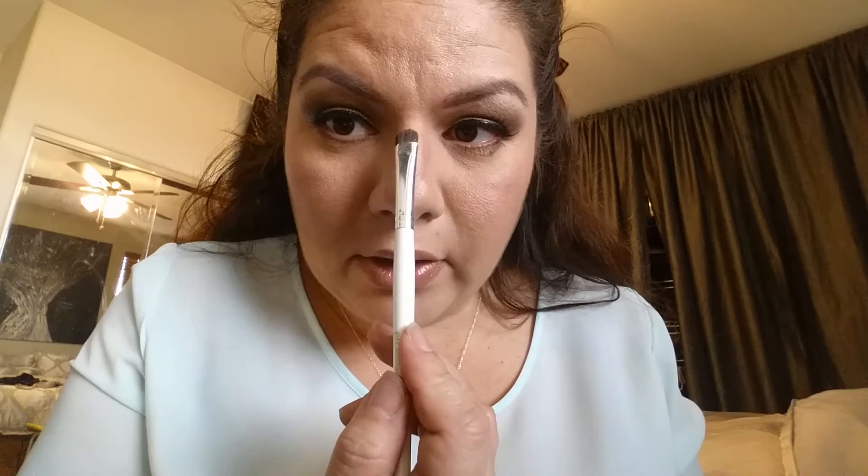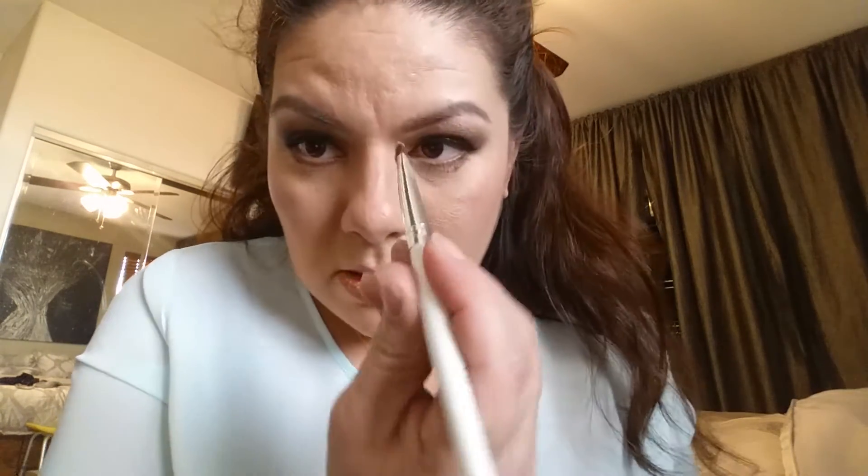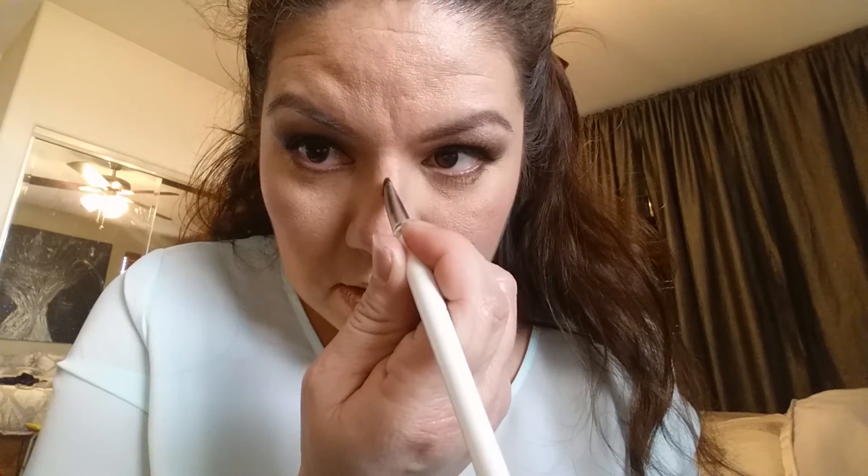Now I'm going to take a lighter shade — a highlighter — and put it right in the middle. Here's my highlighter color. I'm just going to clean off my blending brush and put it right in the middle.